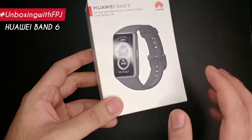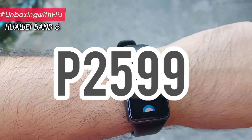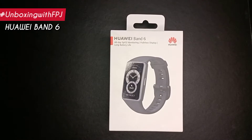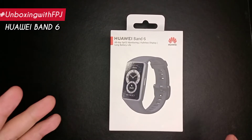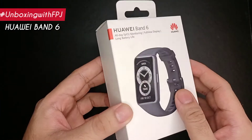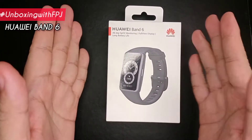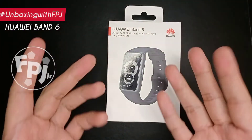The Huawei Band 6 is now available in the market for only 2,599 pesos. You can also get a great deal when you pre-order on their website and other authorized stores. And that's the Huawei Band 6 — what can you say about this new smart device? Don't forget to like and follow Mandl2Life for more news and updates.